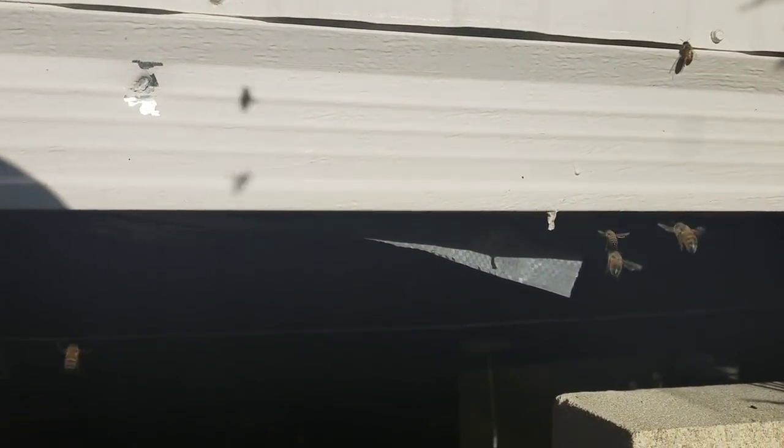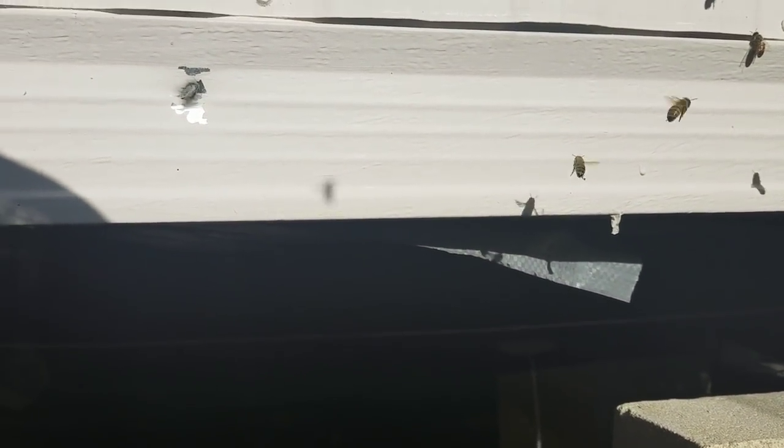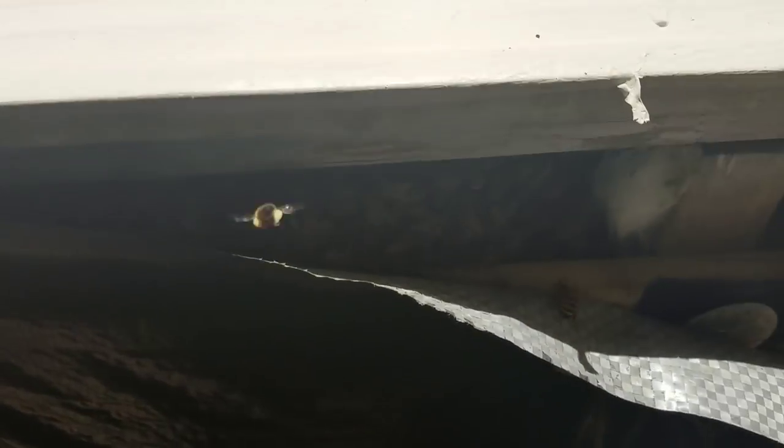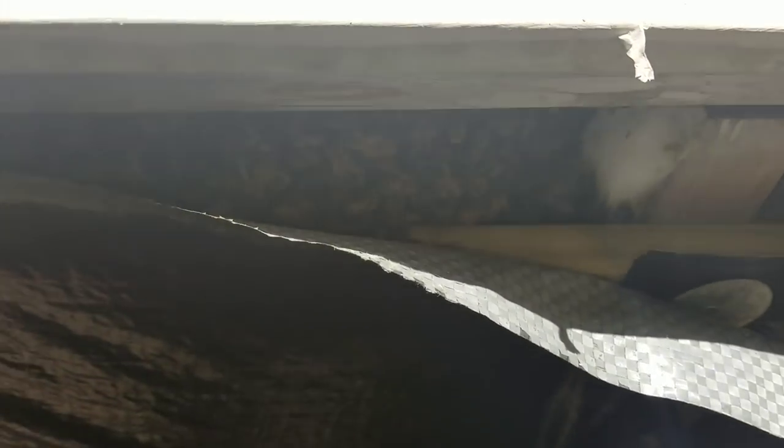Just to get a look at what this is like before I even cut or peel anything back — this is how I found it. You can see it was breached a little bit: the plastic covering that goes underneath here is supposed to fully seal everything, but this was hanging down right here, and it allowed them to get in.